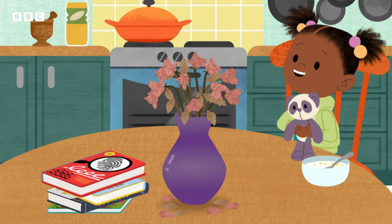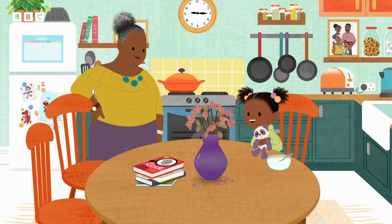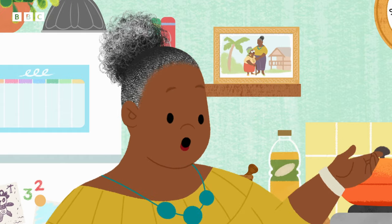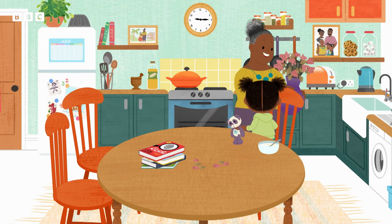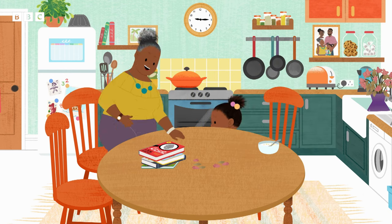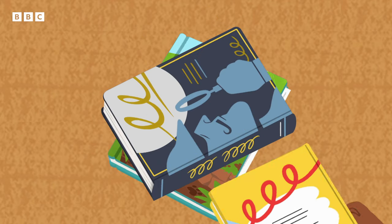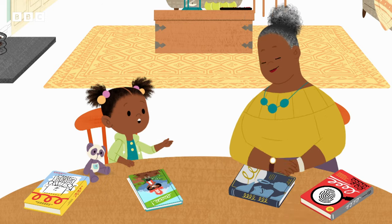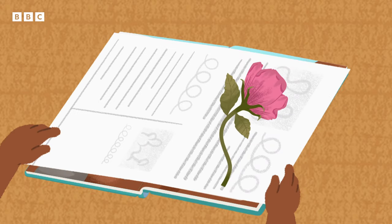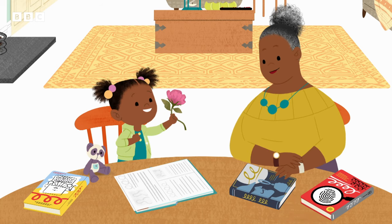I think the roses have wilted, Gran Gran. They look very droopy. Well, they were beautiful while they lasted, Jojo. And this means it's time to check on our pressed flower. Can I open it? The pressed flower's amazing, Gran Gran!